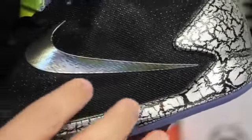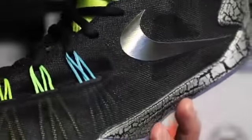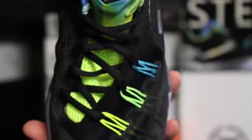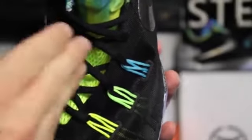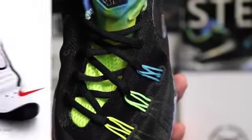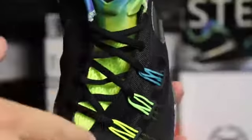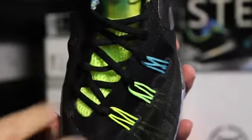Here's that Phylon midsole carrier, and then you've got the same mesh material used here that you have in the Hyperrev 2015, with dynamic Flywire up in the front. Then you have this asymmetrical lacing system, which is awesome — I really like this type of lacing. It works really well to contain the foot. This reminds me a lot of the old-school Rodman sneakers from Nike, the Air Shake NDestrukt. Those ones were way over to the side, but these are curved. It almost has that Jordan Future look to it as well.